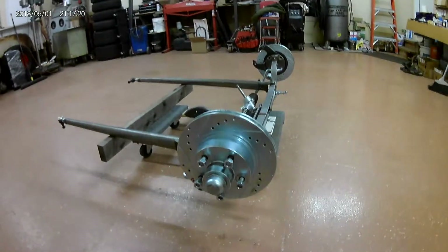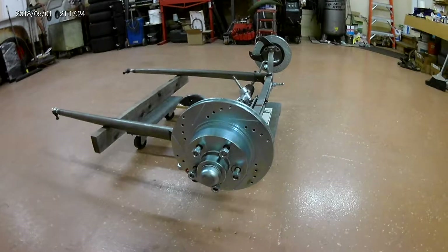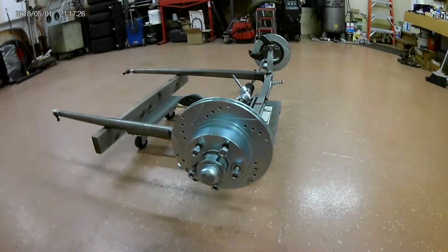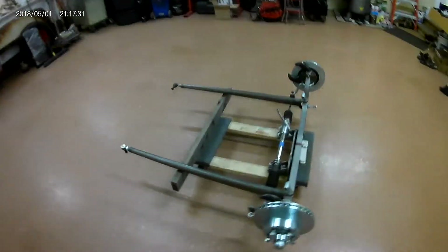I remembered these from back in the 90s building street rods — they were using the Volaré rotors on them. I ran into the same problem trying to use the Ford wheels because the boss on the back of the rotor wouldn't allow the wheel to go on all the way. So we've got that figured out now.